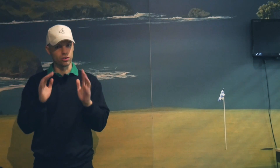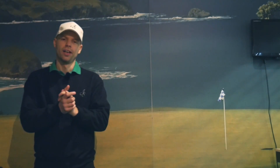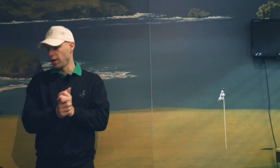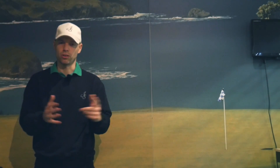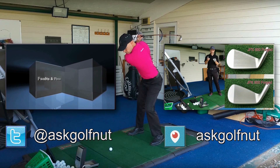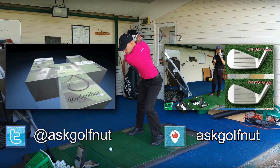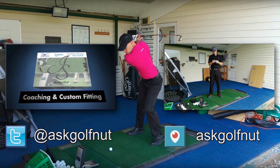You must go test these clubs — these are good drivers out in the market now. They've got loads of different innovative tech — Jailbreak when it comes to the Callaway. Hope you liked the video; if so, click the like button below. Don't forget to comment with anything you'd like to see on the channel, and don't forget to subscribe and follow me on social media — on Twitter, search at AskGolfNut.